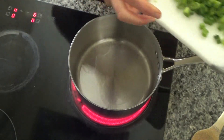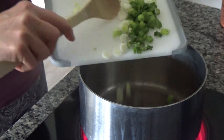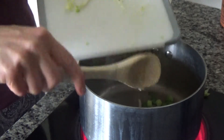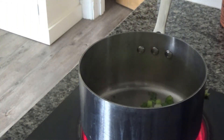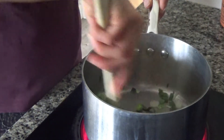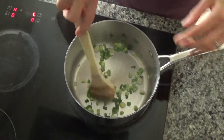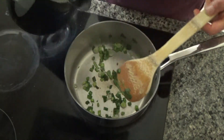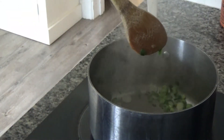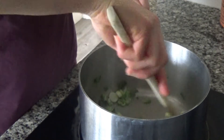My pan is nice and hot and I have chopped some spring onions that I'm just going to add to the base of the pan and fry. I've got a bunch of spring onions — I just took the tops and the tails off and cut them into about half centimetre pieces. I'll fry these until they start to soften. If the pan gets too hot and things start to stick, just add a little bit of water to the base and that should help.